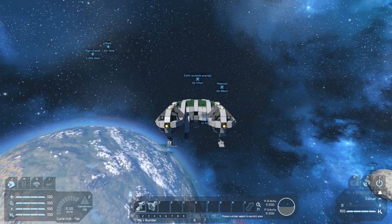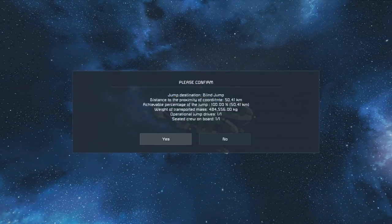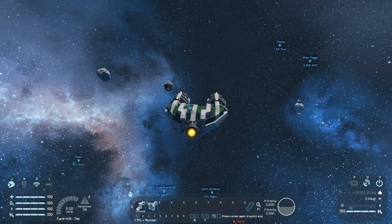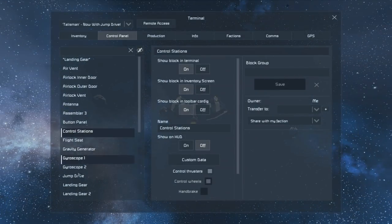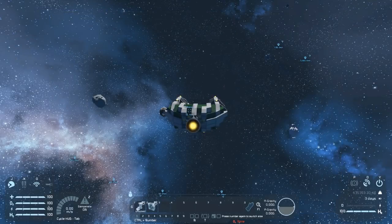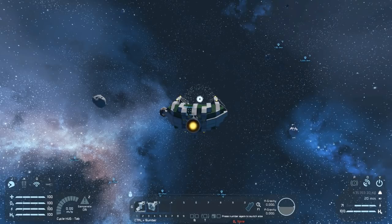We were at the Earth 'outside gravity' marker. Hitting jump again, we're ready to jump straight away — this jump drive was able to recharge incredibly quickly because it was a short jump. Let's make it harder and jump about 800 kilometers this time. 1, 2, 3 — jump. Away we go.